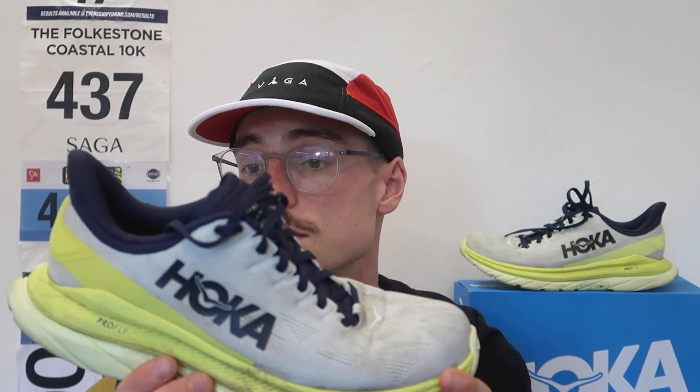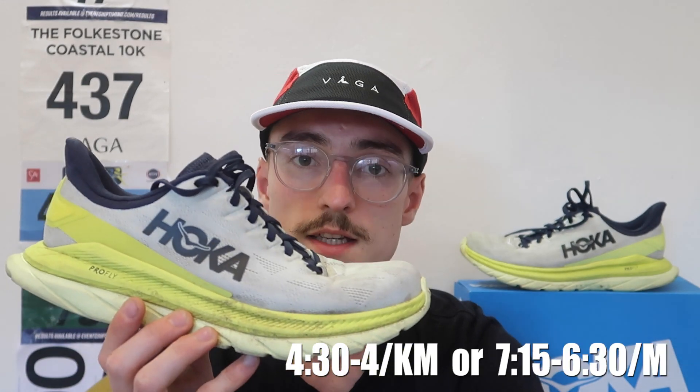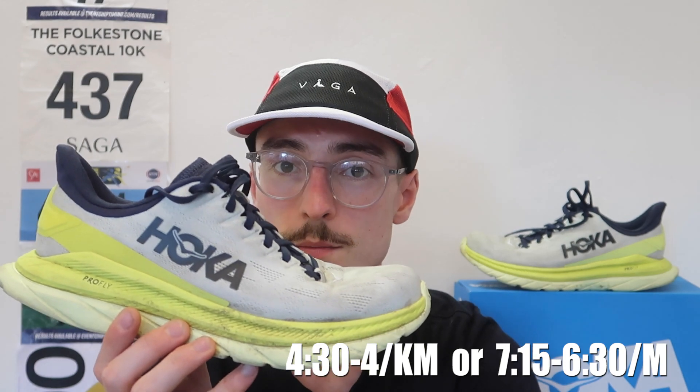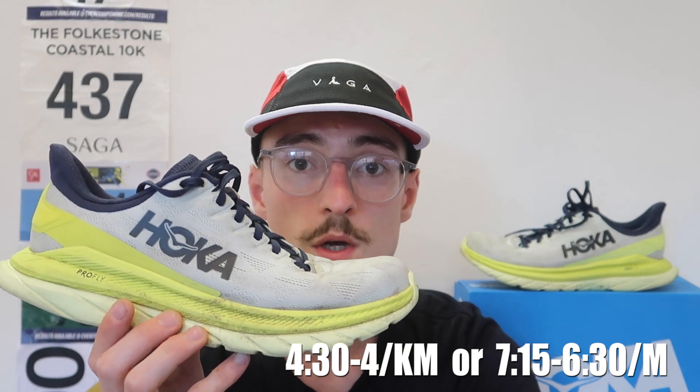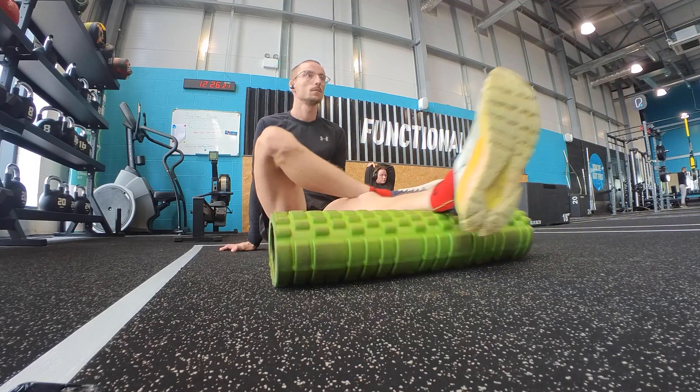I mainly used it for my easy runs and a few tempo efforts, so around 4:30/km pace is where it feels comfortable for me, up to around 4 minutes per kilometer — my easy to steady run pace. I've even used this shoe in the gym.